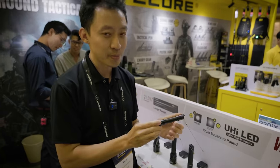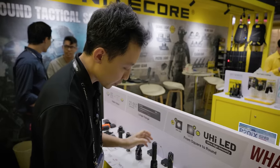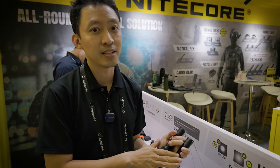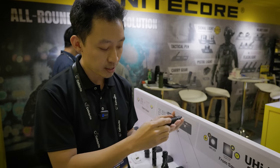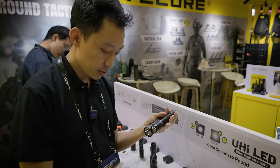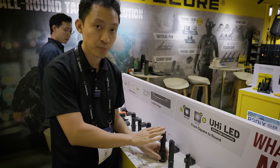Moving on, we've got the very popular MT2A Pro — I did cover this on the channel before. It's a very amazing travel light. Then we've got the MH12 Pro and MH25 Pro — the longest-running lights in that course range, up to four hours on both. The only difference between the MH12 and MH25 is the bezel size: the smaller one reaches about 500 meters beam distance, while the MH25 goes up to 700 meters beam distance.